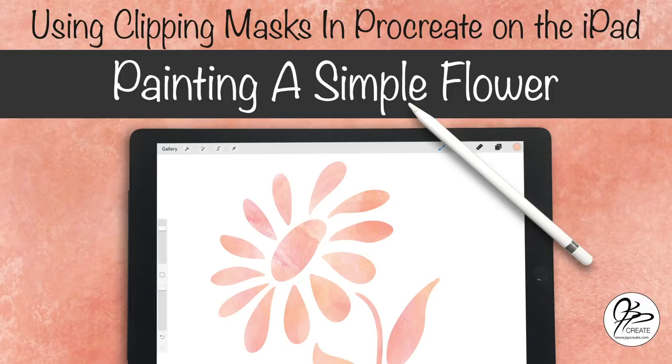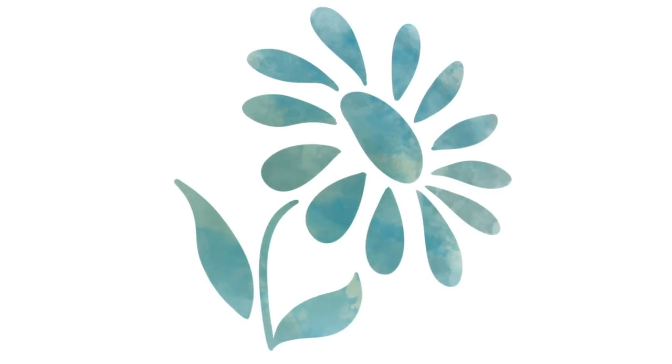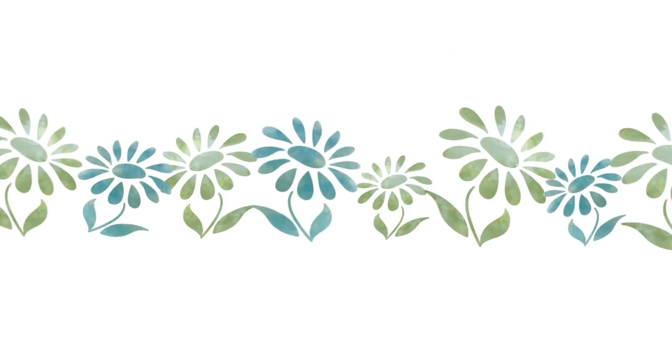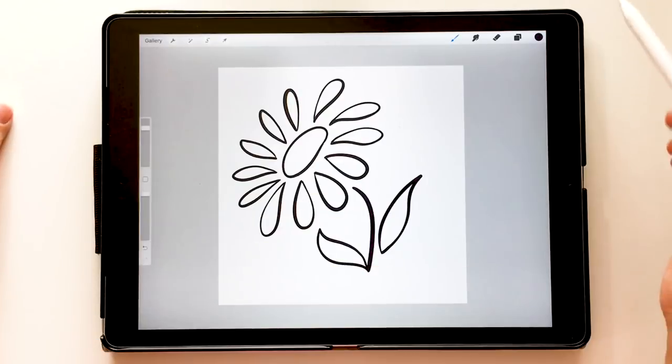Hey everyone, thanks for joining me today. In today's tutorial I'm going to show you how to take a simple doodle flower and turn it into a beautiful painted piece of art in Procreate. You can take your painted art and use it as its own piece of art, use them as toss patterns, or even make a beautiful border pattern out of them. Lots of ideas, so let's get going.